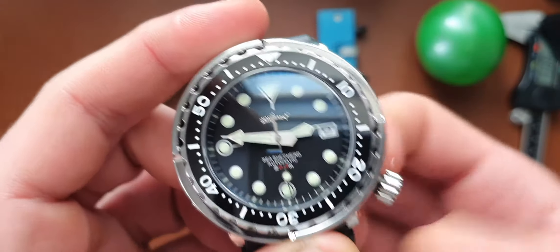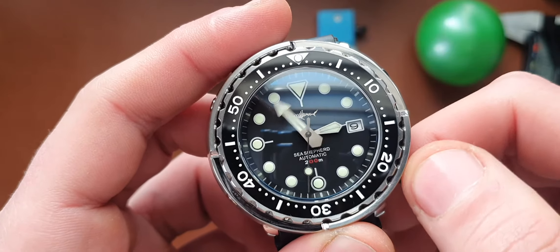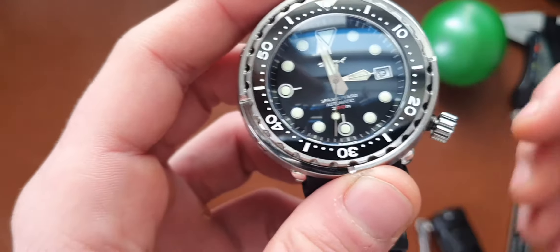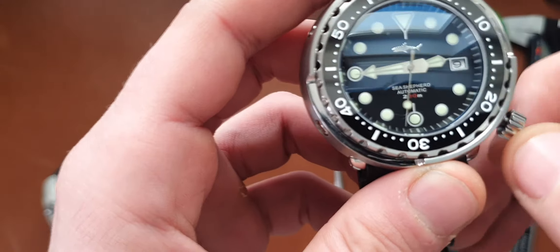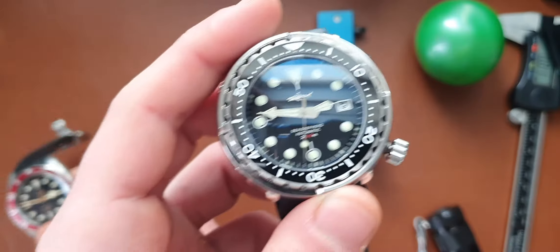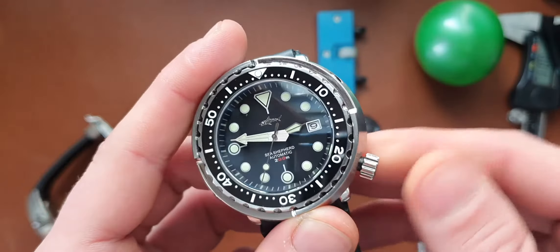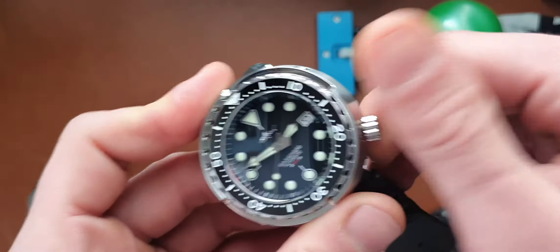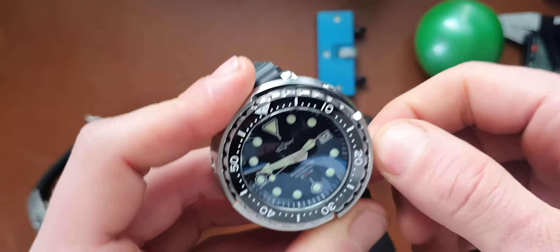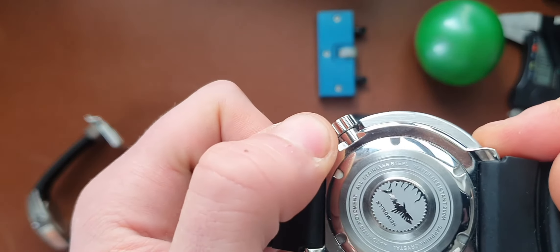I'll take the crown out because I'll show you what I noticed when I took it out. It was moving a little bit weird, I have to say, quite quickly. But now it's moving quite well. The screw-down crown is a bit hard, and you will only know when it's fully done when it doesn't go anymore. As you can see from the other side, there's no gap anymore.